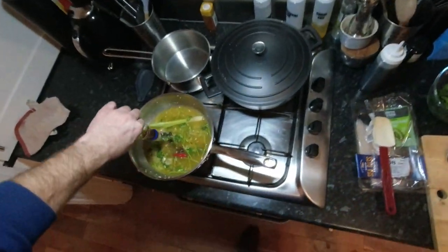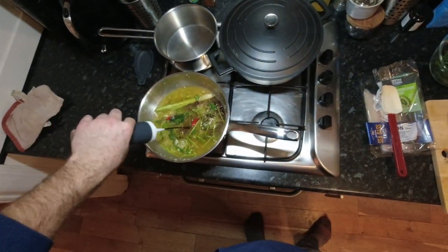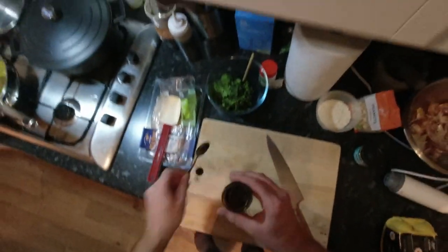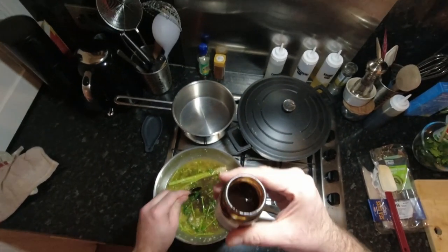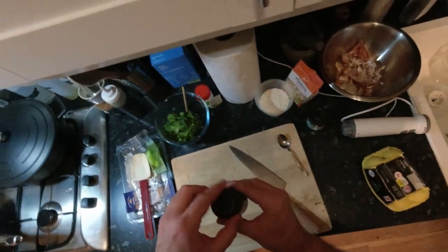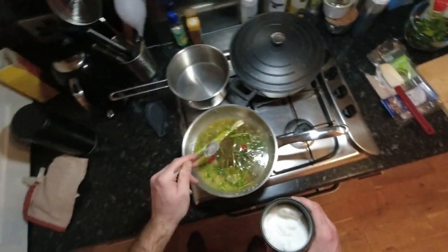I'm gonna go in there with about two teaspoons of fish sauce — that's about all the fish sauce I've got left. And about two tablespoons of soy sauce. This is tamarind paste — it's used heavily in Thai cooking. It's kind of a sour, sticky molasses — looks like molasses but it's a lot more really sour. I tried to get palm sugar but I couldn't find any, so I'm just gonna go in there with about a small-ish dessert spoon of caster sugar just to bring the sweetness back up.